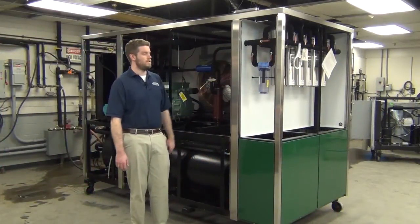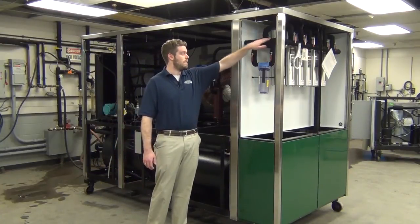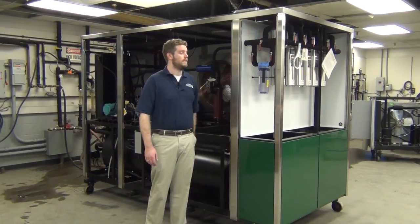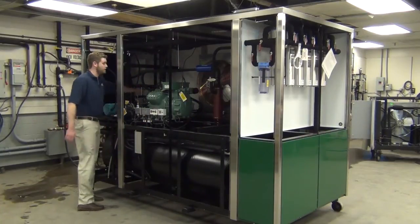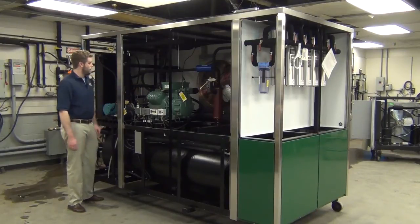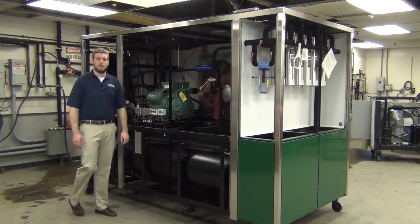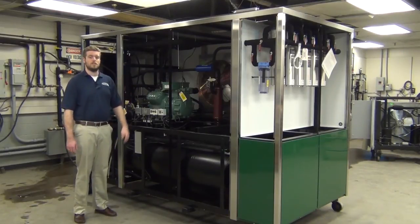Once the unit's filled with water, there are two bypass valves that you're going to want to close. The first bypass is on the phosphate feeder — you can close that. The second one is the tuning bypass valve, which you're going to want to close as well. We may go back to this later, once we get the unit all started up, to tune how much pressure we're sending through the loop, but for now we can just close it.